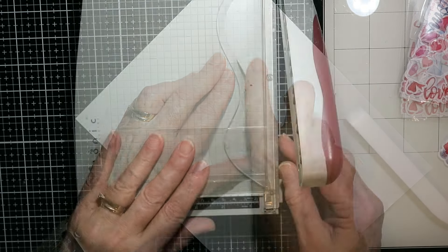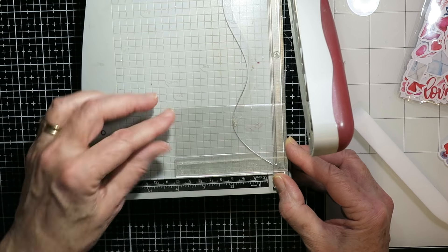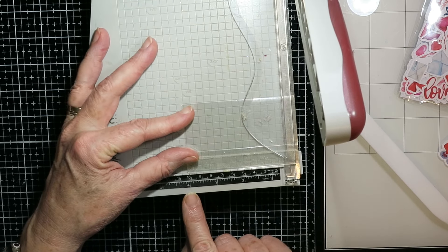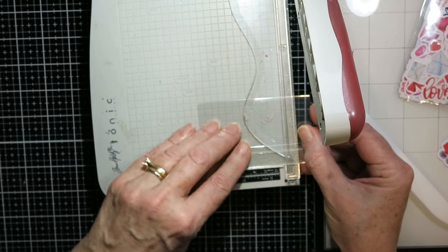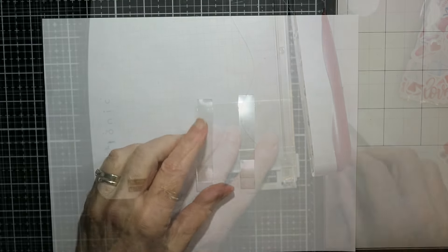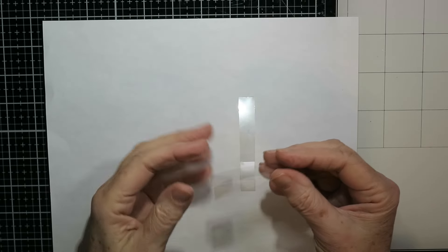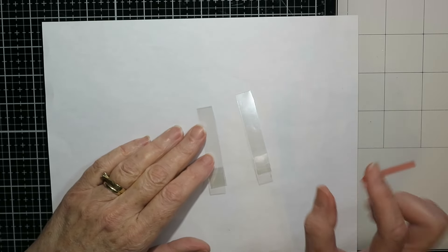This is going to be all of the little tabs. Here you can see I've got it in my trimmer and it's right at the four inch mark. If I just move that over a half an inch and cut it there, I will have a half inch tab. So I just went through the whole piece of acetate making these tabs, and that's how they look when they come out.